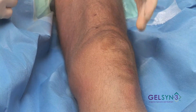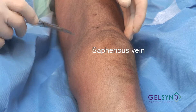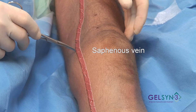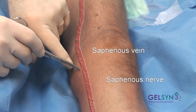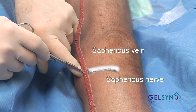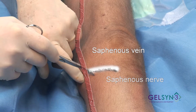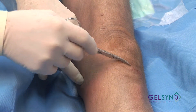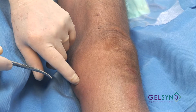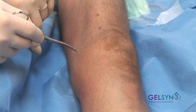It's important to remember that the saphenous vein is here — there's a little depression, this is where the saphenous vein is. The saphenous nerve, which is sensory to the heel, also gives off a small branch which then comes over to the area where we kneel. We don't want to damage the saphenous nerve or the saphenous vein.